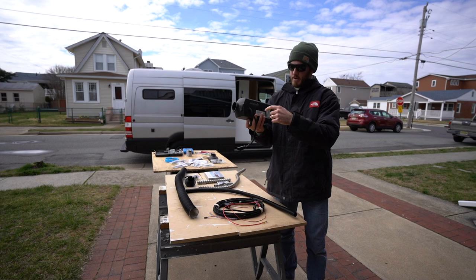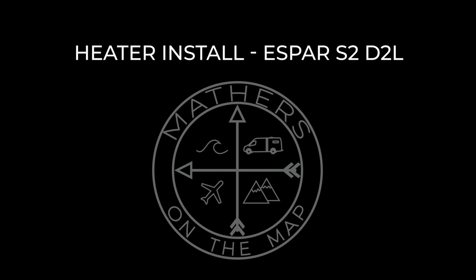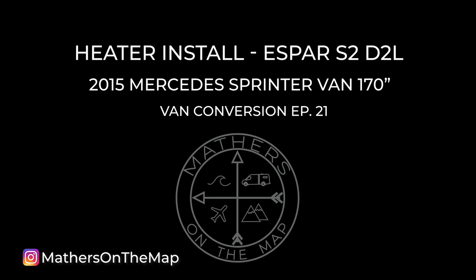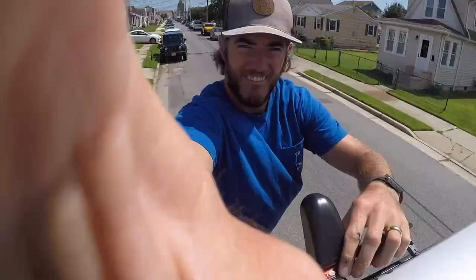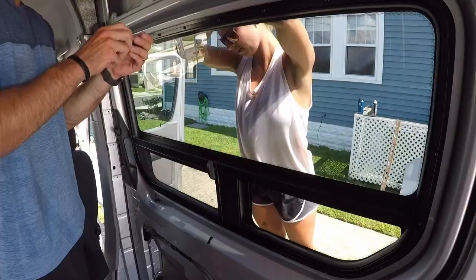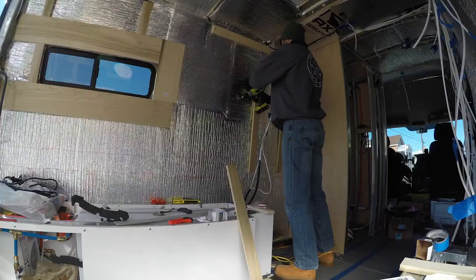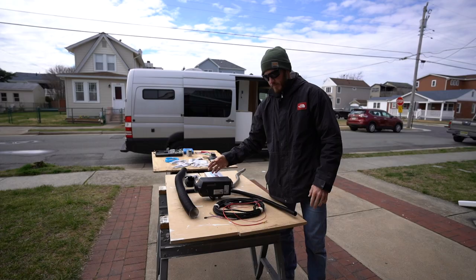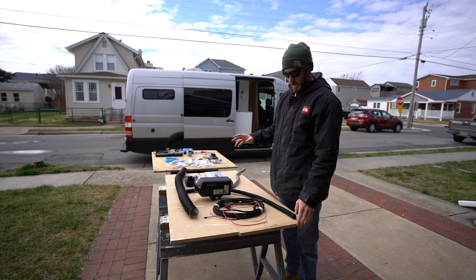What's up guys? It's Kevin from Mathers on the Map and today is the next van build episode installing the SBAR S2, the new diesel heater from 2019. If you're new to the channel, I have over 20 videos on our current van build process documenting pretty much everything there is and each little project along the way to get to our complete converted mobile home on wheels.